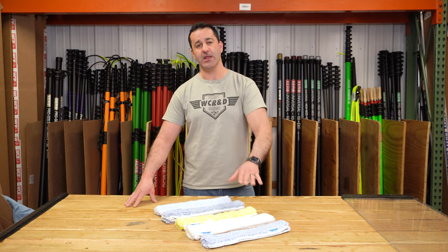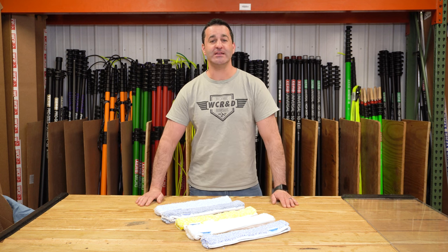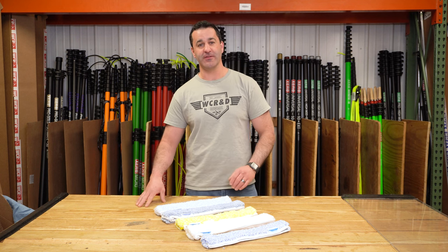Alex with windowcleaner.com. I am here with the entire lineup of Edore washer sleeves. Edore's got a variety of sleeves — let's check them out together.